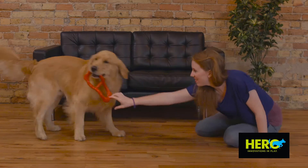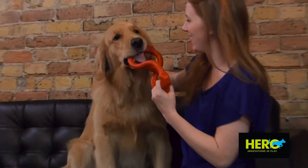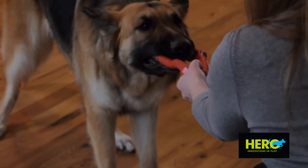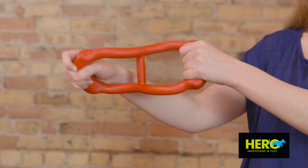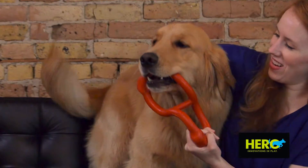The Rubber Tug is a flexible but durable pull toy perfect for any active dog looking to play. Providing hours of fun and exercise for your pup, the Rubber Tug is made with all-natural rubber and crafted with thick handles for dogs and humans alike. The Rubber Tug — a pull toy your dog will love so much they won't let go.